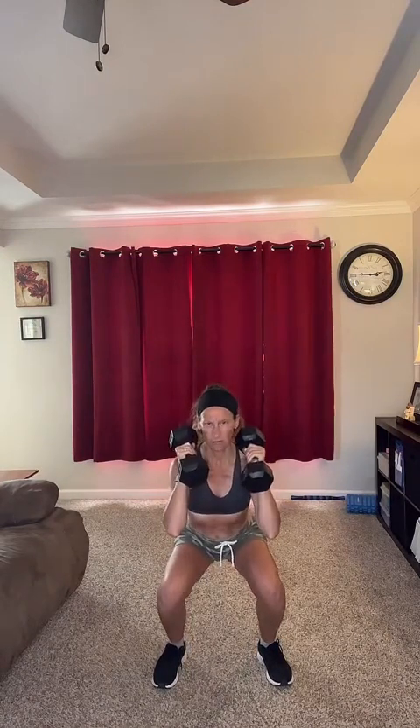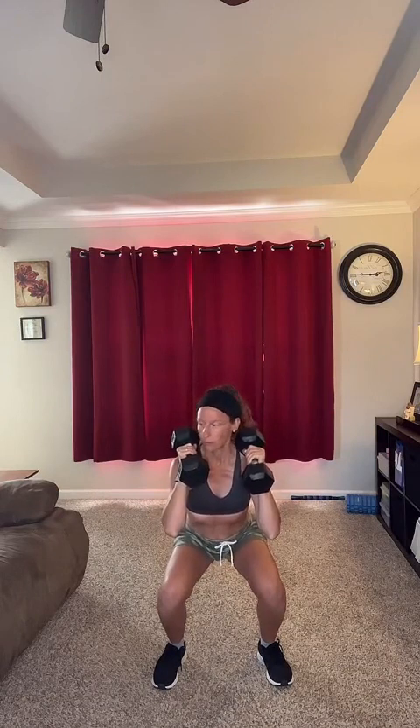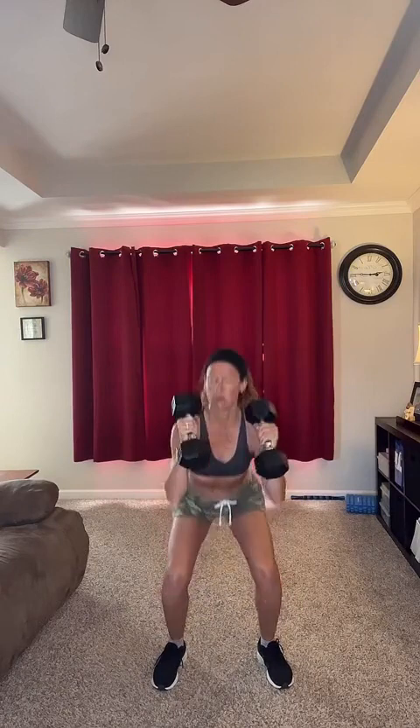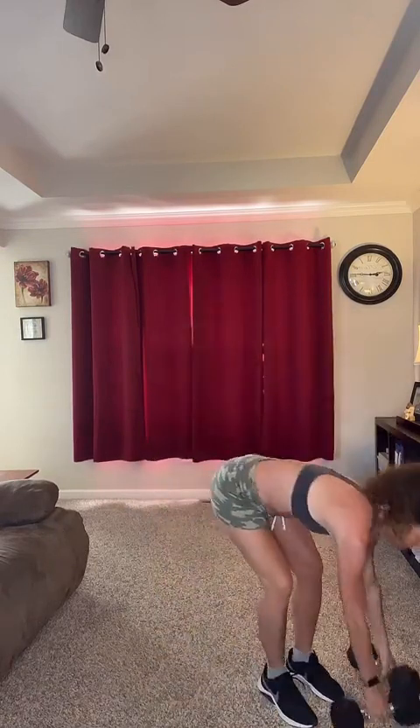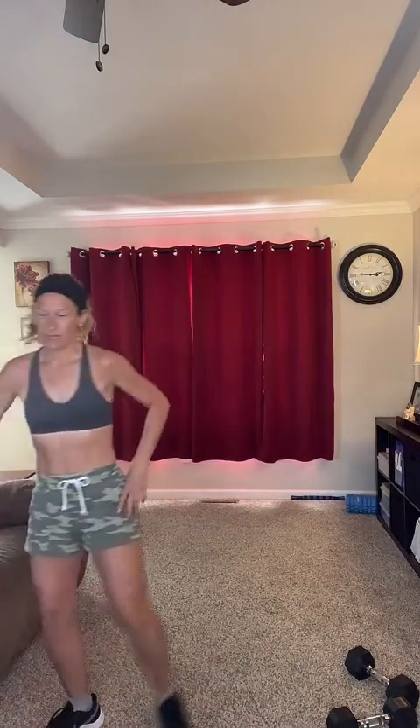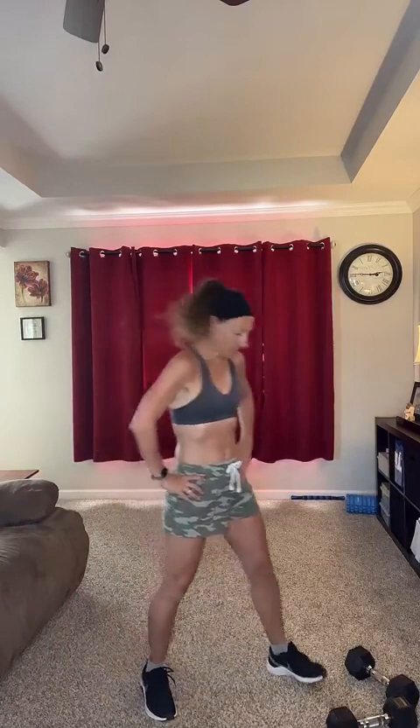All right, we're going to hold it — 15 seconds. Then 20-second rest. I'm going to show you the next exercise. Get something to drink. It's going to be a split squat.